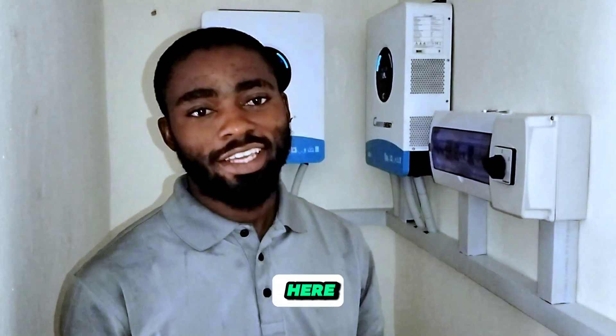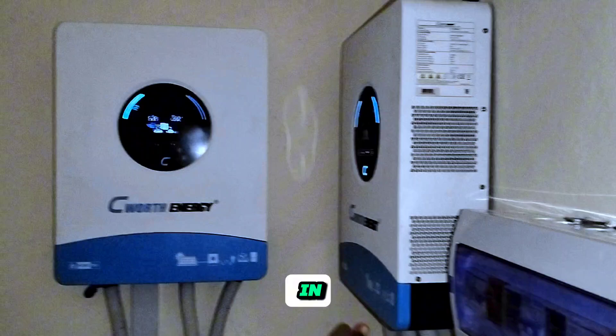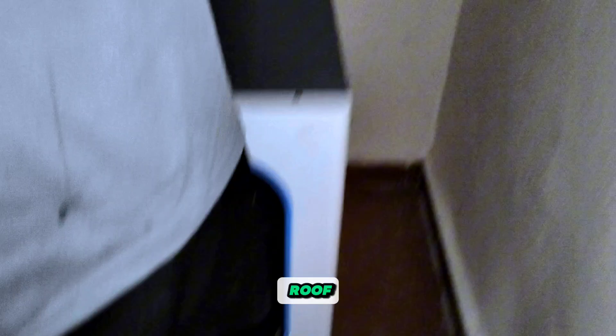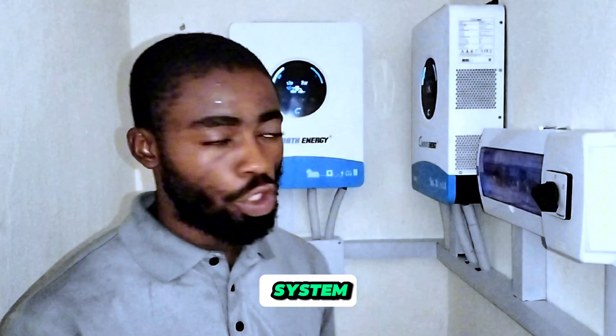Hi guys, here again in the city of Lagos, Lekki to be precise. We just concluded another installation of a 12 kilowatt inverter with a 15 kilowatt hour battery bank, and on the roof we have about 7 kilowatts of solar energy system.